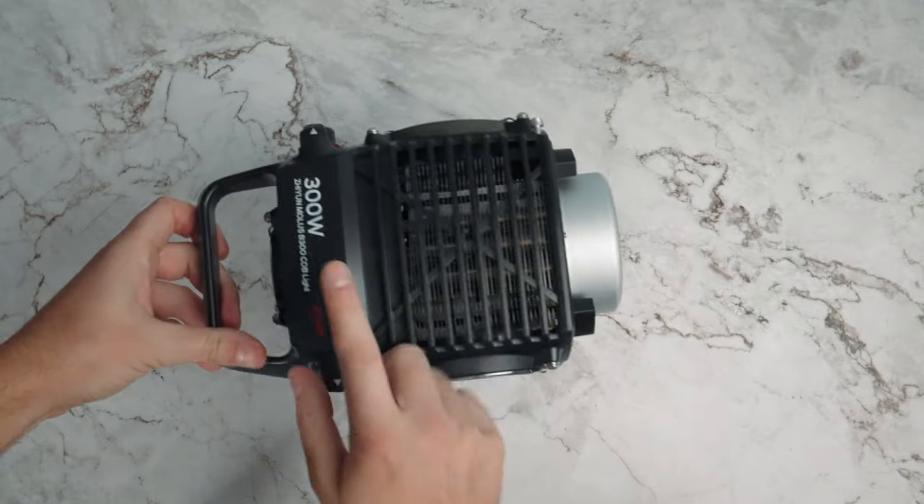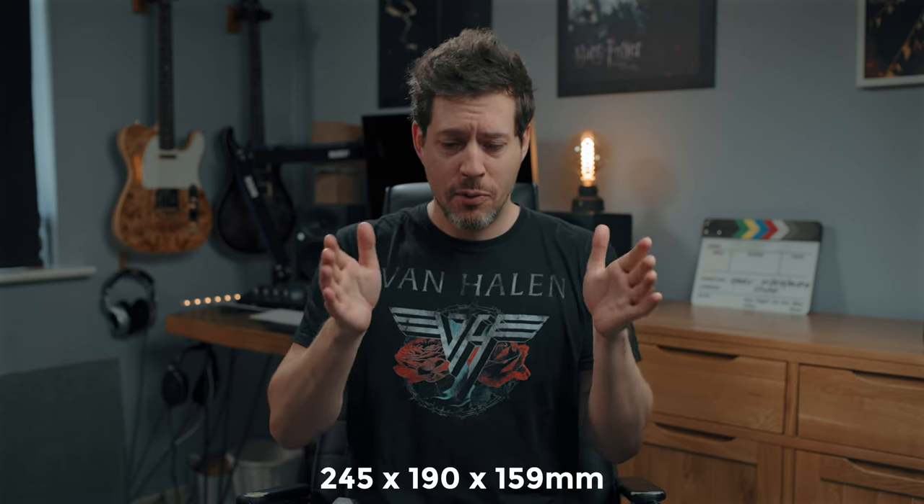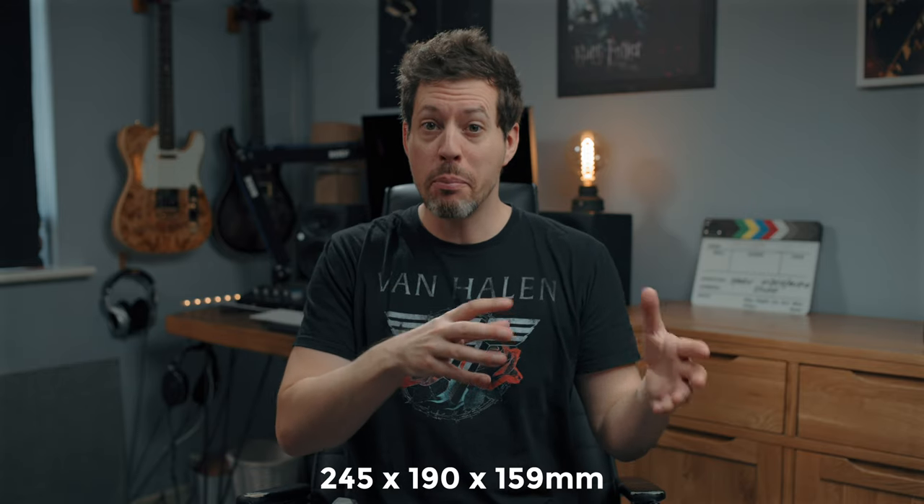It's an all-in-one product with no separate power or controller unit, and it's kind of tiny — I'll put the dimensions on screen — when you consider the output it's capable of. Speaking of output, the peak brightness from this is 12,400 lux at 5500 Kelvin, measured at one meter with no reflector, just the bare bulb. To give that figure some context, let's just say for the moment that that is healthy.